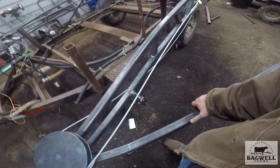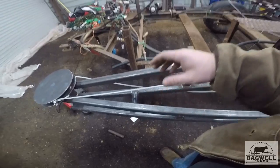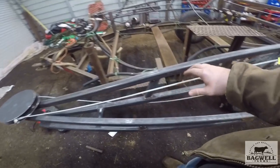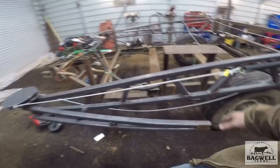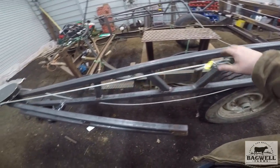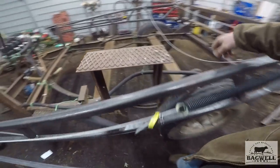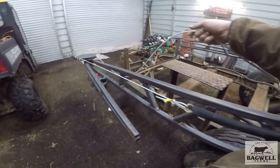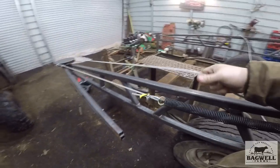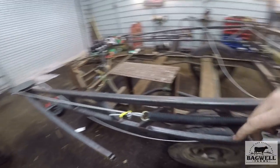I put rubber mounted on the stops to keep it from hitting too hard. I didn't want too much spring tension, just enough to where it would slowly and constantly keep it pulled back. As this cable releases when the booms close, it'll ease off the pressure and allow it to close.